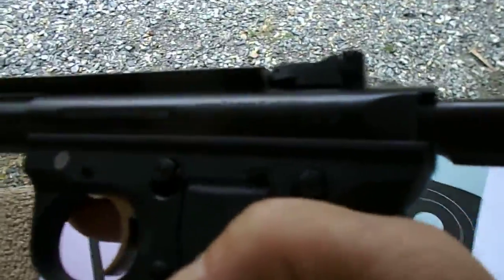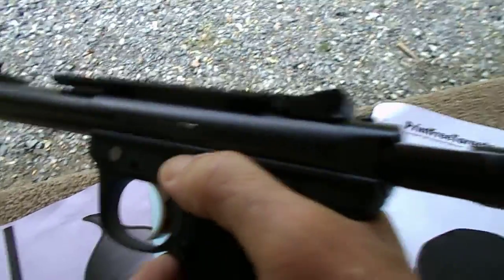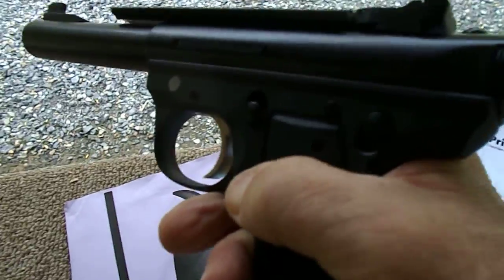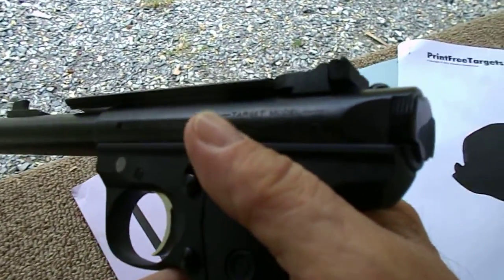I'm a big Ruger fan — I've got Ruger revolvers and have always enjoyed them, never had many issues with them. Here on the left panel is the slide release, the safety is back here, and the mag release is right down here. Pretty much the same positions as your 1911s.